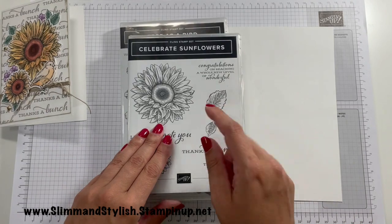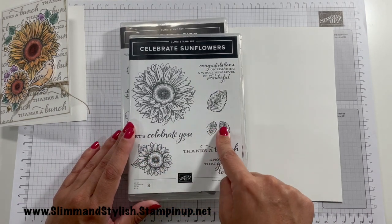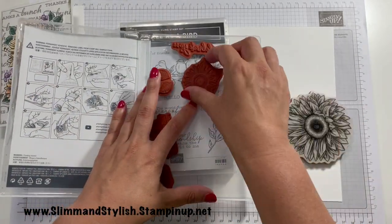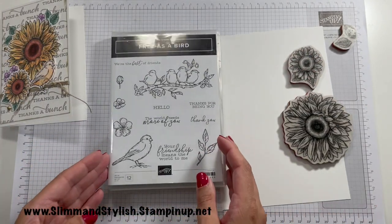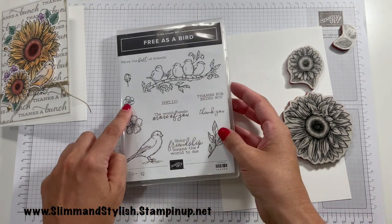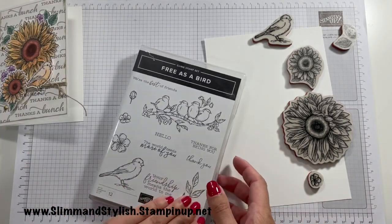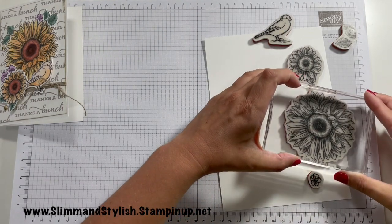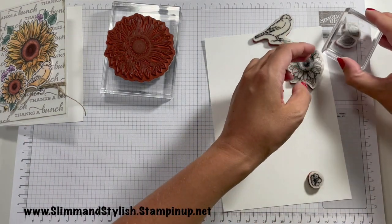First of all you want to stamp this stamp once, this one once, and this one here twice from the Celebrate Sunflowers Stamp Set. Then what you want from the Free as a Bird Stamp Set is the bird and these cute little flowers — you want three little flowers and one bird. Let me get some blocks. You want to stamp these in Memento because we're going to be doing some blending, and Memento is the best ink when you're blending because it stops it from bleeding one into another.